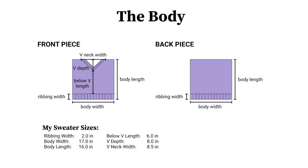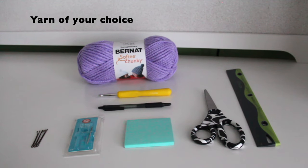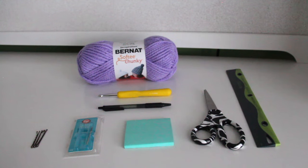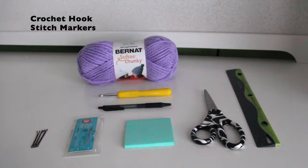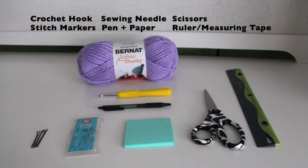Next up is the front piece and the back piece — again here's a diagram with the vocabulary and the sizes I used. I'd recommend finding a sweater you currently have so you can copy those dimensions to inform the size of your crochet sweater. You will need yarn of your choice — I'll be using Bernat Softy Chunky, which made my sweater very chunky, but you can use whatever you like. I used about 21 ounces, which was six 3.5-ounce skeins. You'll also need an 8mm crochet hook, bobby pins for stitch markers, a sewing needle, pen and paper, scissors, a ruler, and ideally a soft measuring tape.